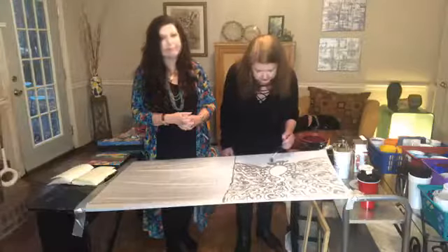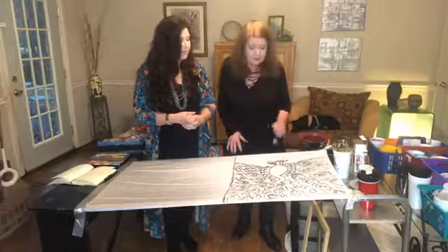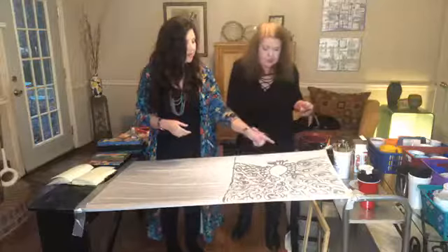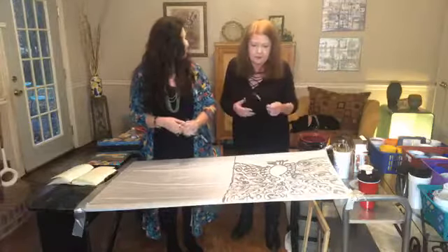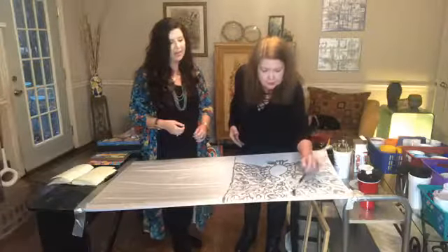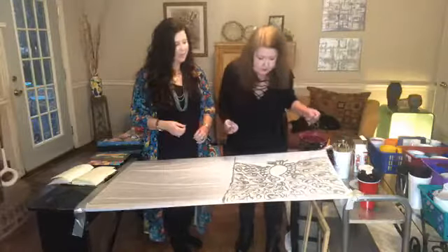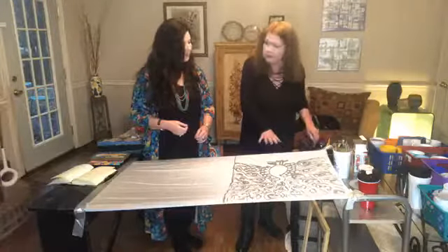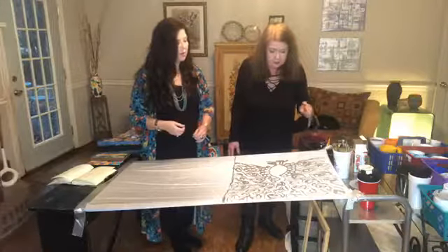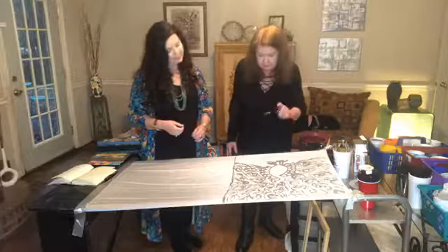Before starting the dyeing, Candy points out some little wax drips on the bottom of the piece. She tells her students and workshop attendees that there are no mistakes — adults are actually more afraid to do this than children. She's going to turn those mistakes into part of the design by adding more little sprinkles of wax here and there to give it a little dimension.